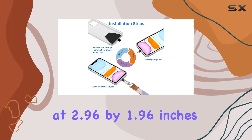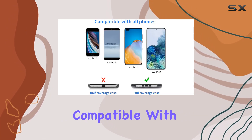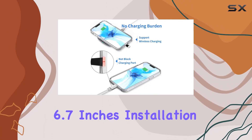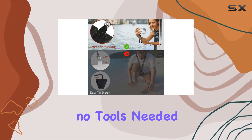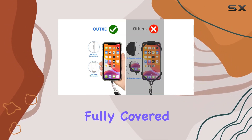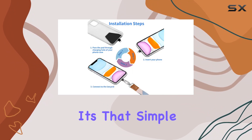The pads are a perfect size at 2.96 x 1.96 inches, making them compatible with all smartphones sporting a full-coverage case between 4 to 6.7 inches. Installation is a breeze, no tools needed. Just pass the pad through the charging hole of your fully-covered phone case, insert your phone, and connect it to the lanyard. It's that simple.